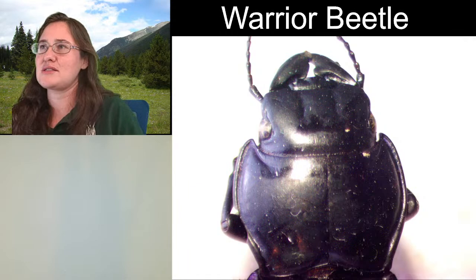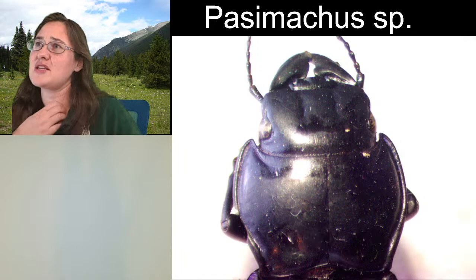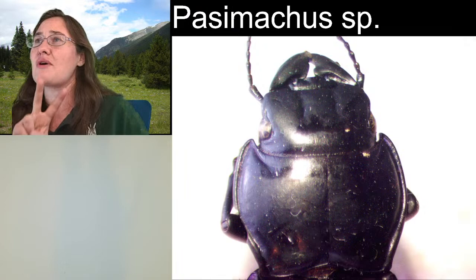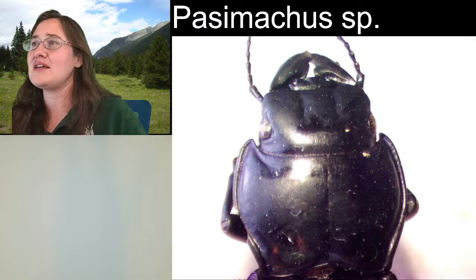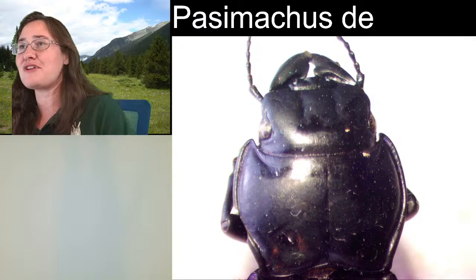Warrior beetles are all in the genus Passimachus. I would say Passimachus SP because I'm not exactly sure which species it is, but I can tell you a little bit about each species. I'm personally going in between two — those are Passimachus elongatus and Passimachus depressus. And I'm sure that there is a beetle person out there somewhere who is like, it's definitely this one — don't you see the prosternal process?